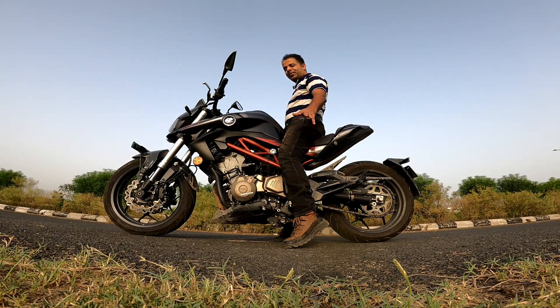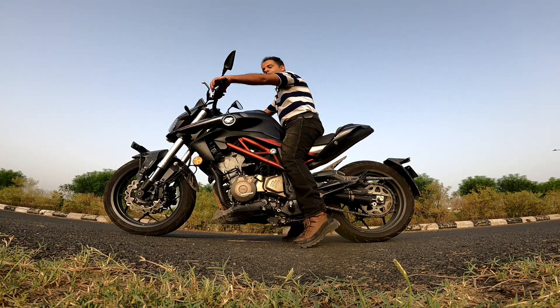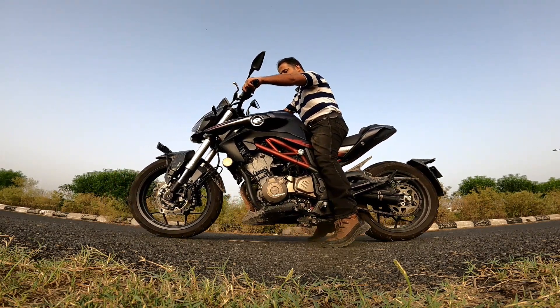I'll stick my neck out and say: even if you are 4'11", you'll be able to ride this motorcycle. If you want to pedal back, of course you know you can manage that.